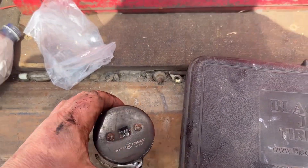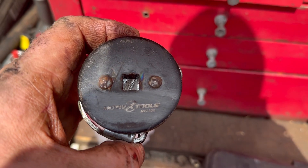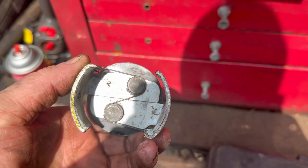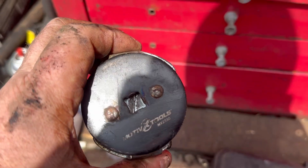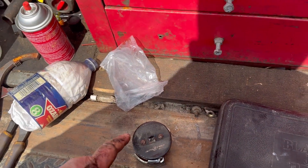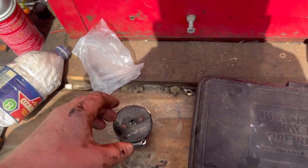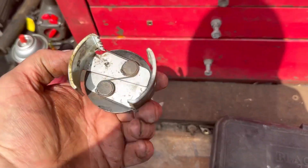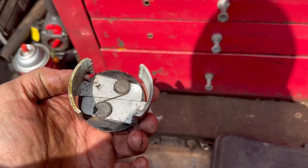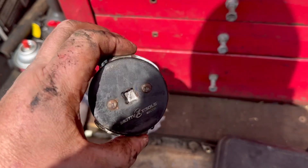The part number on my filter wrench is a Motive X, and it's MX-2330. I've used the heck out of this thing. It fits those little small Kawasaki filters up to the Briggs and Stratton and Kohler filters that are a little bigger around — it's perfect for those. So just about any small engine oil filter, this will work great. I've even used it on my impact wrench before and it hasn't destroyed it yet.